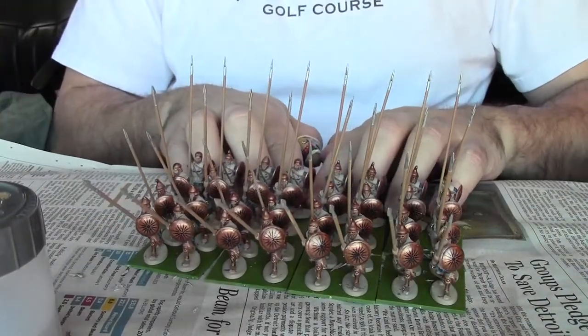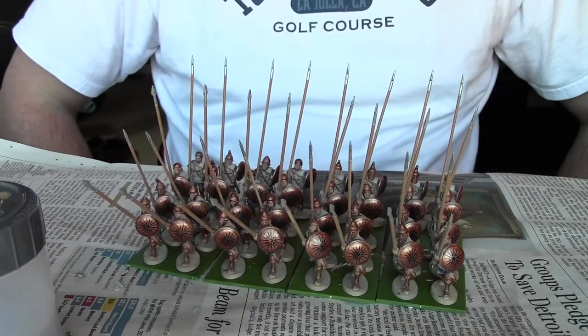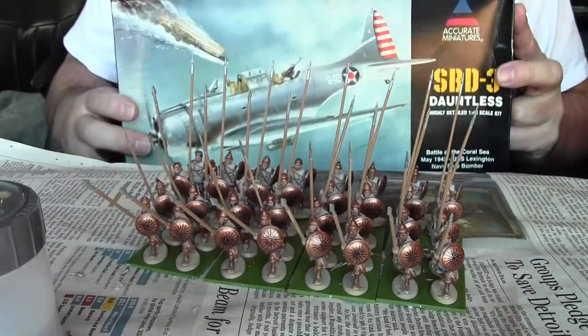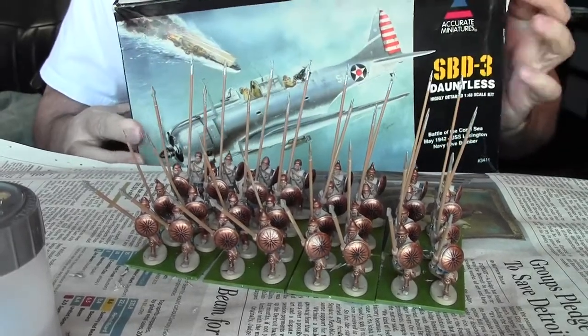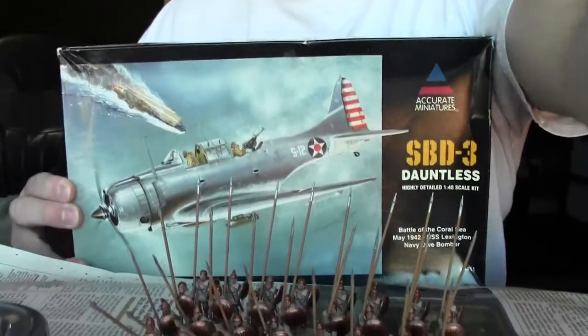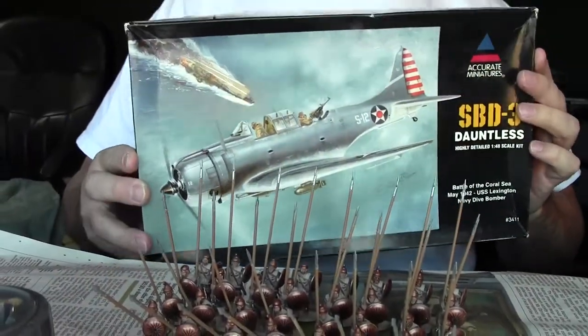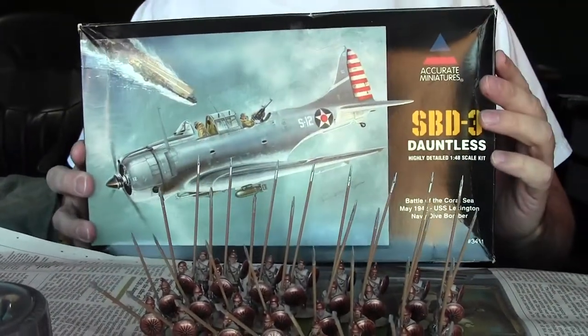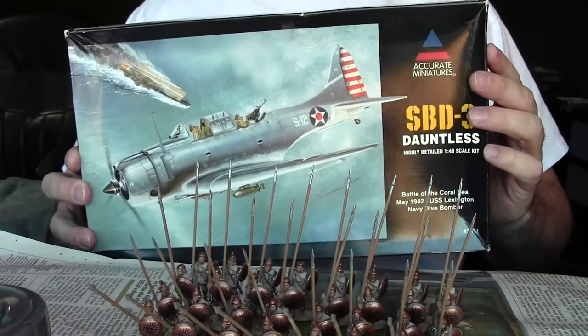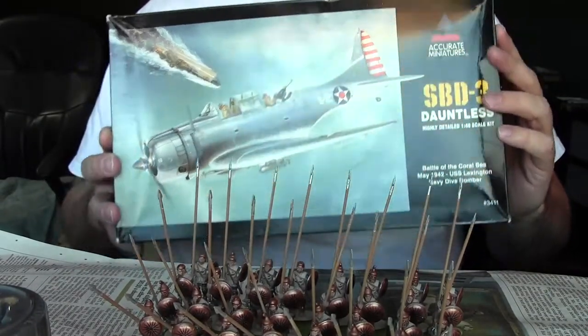It'll be a fairly impressive little army. I did get my other dive bomber model — the actual rendition that I wanted, the SBD-3. From what I can tell by the online reviews, this is one of the best models out there for the SBD.